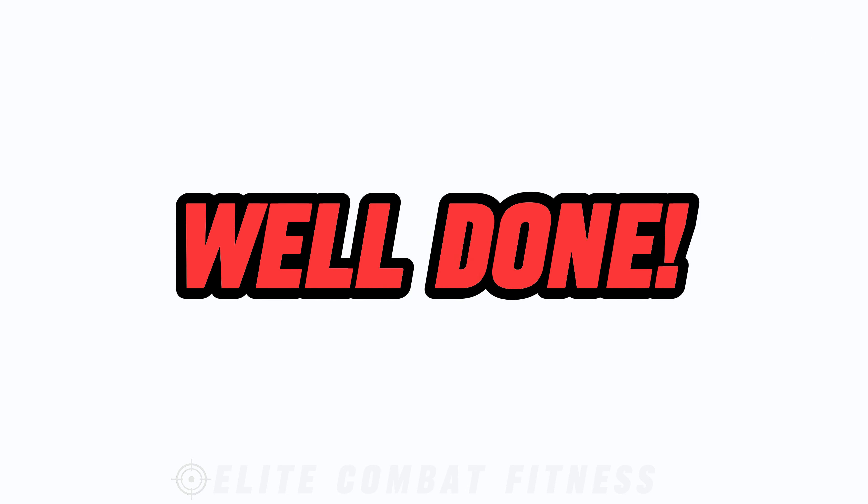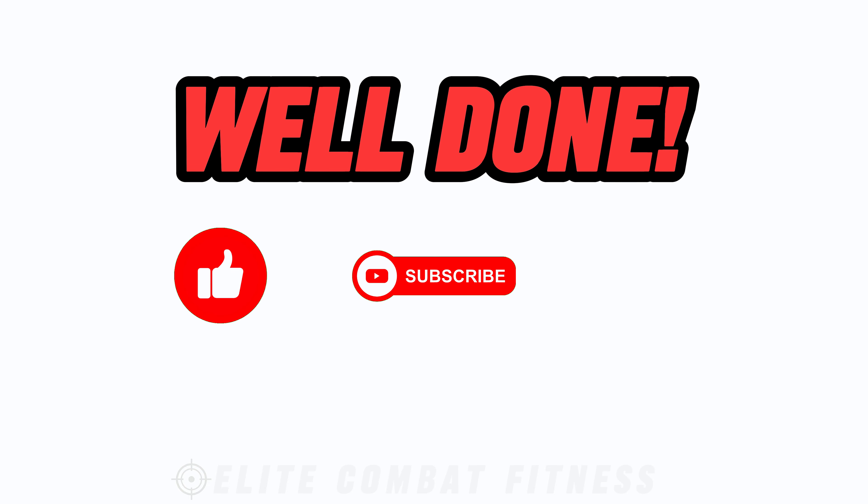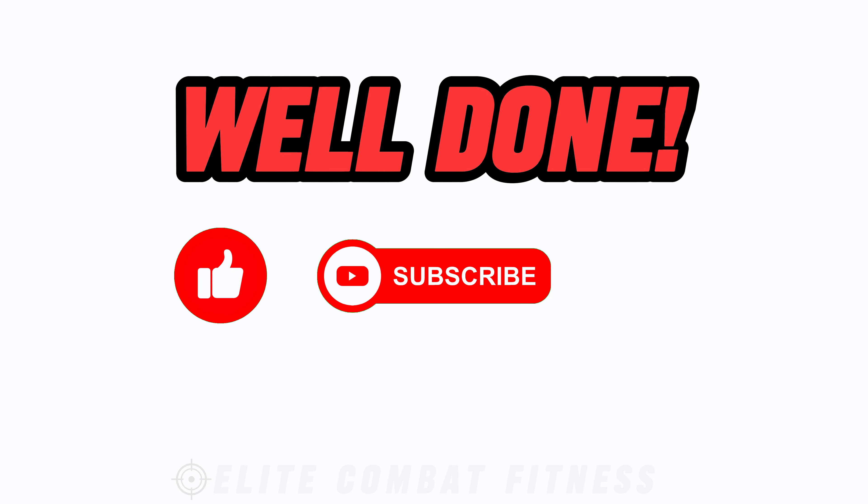And there you have it — a complete kettlebell workout targeting every major muscle group in your body. Thank you.